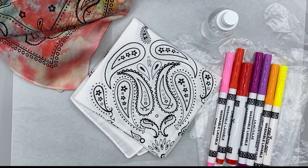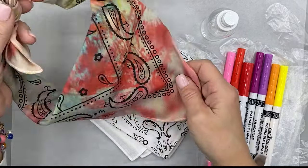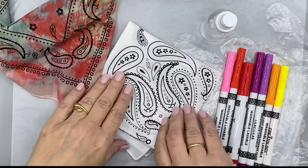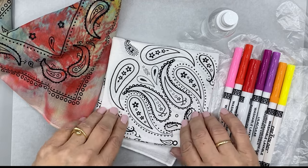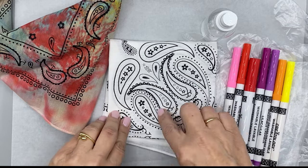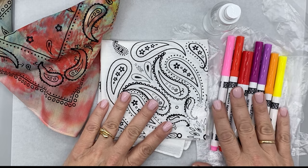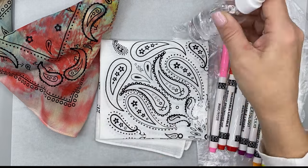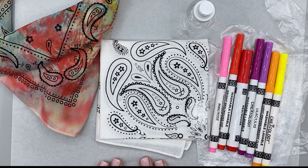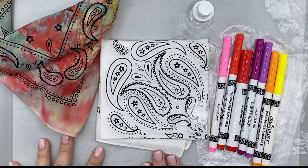Let's get started with our marker tie-dye. What you're going to need for this — so this is our project here — is a bandana. A white bandana will work the best, or white fabric, whatever you have, but it needs to be like a cotton bandana. I chose this one with the traditional bandana print on it. Some washable markers, water-based markers, a little spray bottle of water, and then either some parchment paper or some plastic wrap or a plastic Ziploc bag.